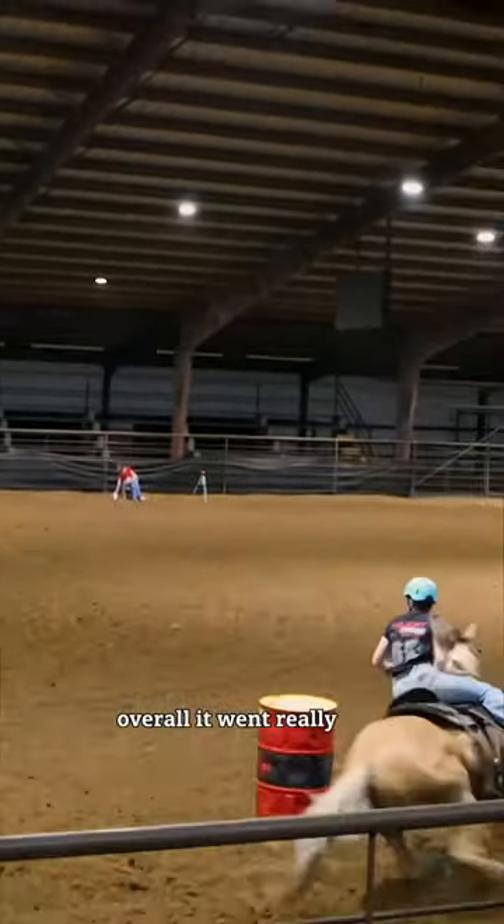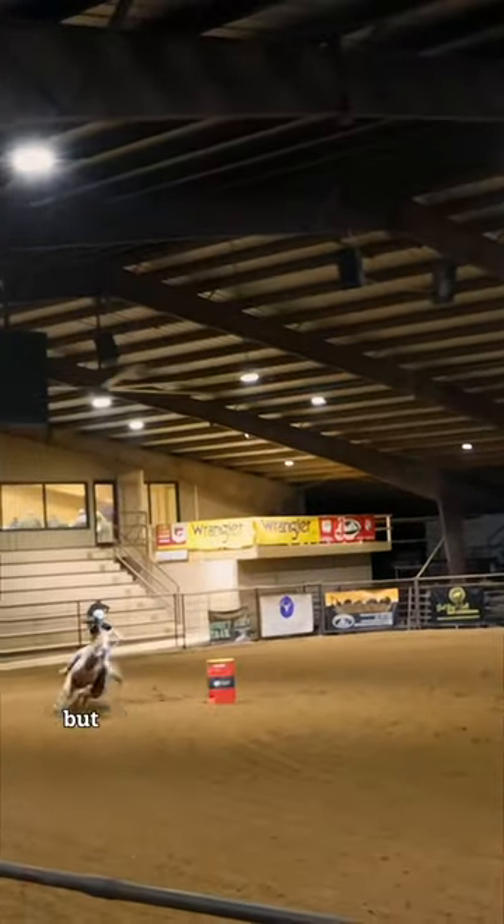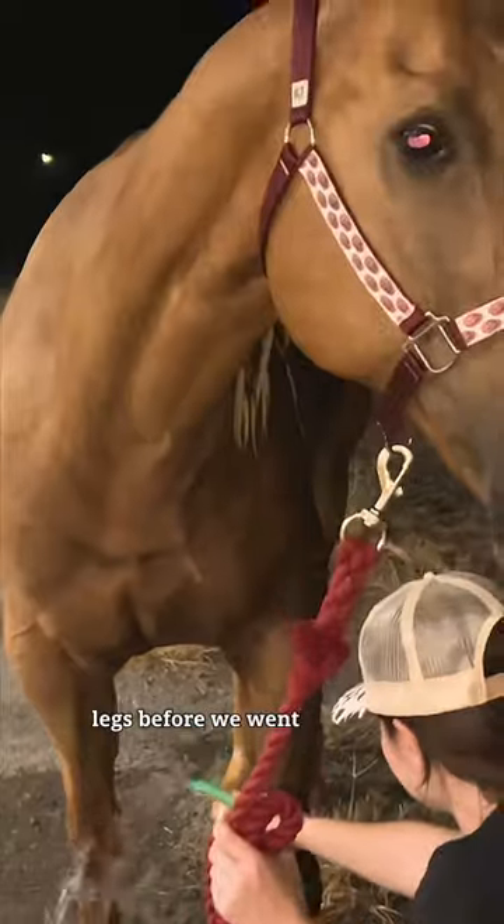Overall, it went really well. You can see at the third barrel I do mess him up by pulling with my outside hand, but this run was still a smoking 15.3 and got us third. I made sure to cold hose his legs before we went home. Bye!